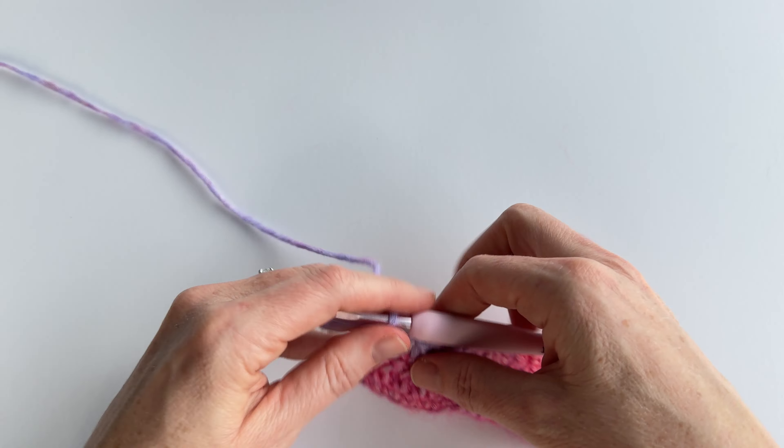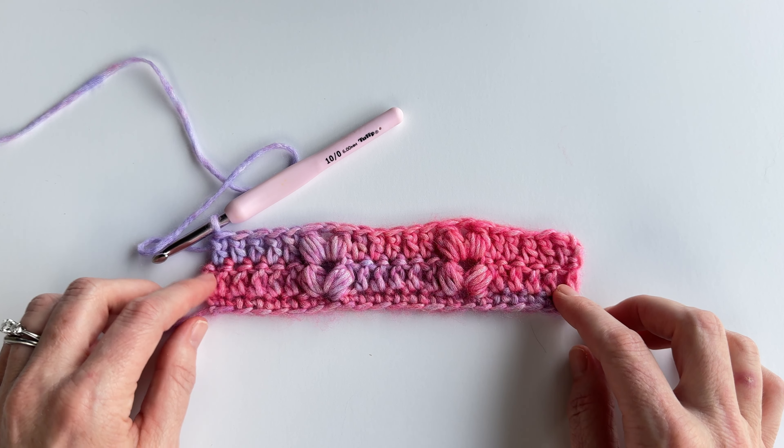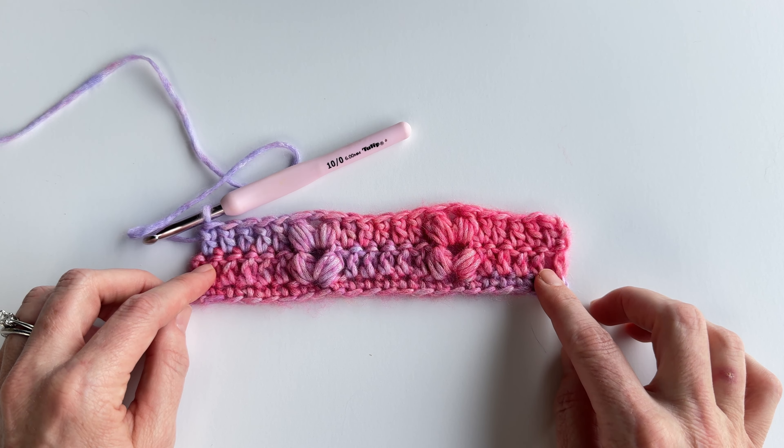At this point you should have something that looks about like this. The puff stitches are closer together until you work your next row — you do have a space there, but it's more pronounced once you work your next set of puff stitches into that space. They open up a little bit to look more like a heart once you work your next row. I hope this helps with any questions you might have about the Happy Hearts Blanket. If you have any other questions let me know, and if not, have a great day and happy crocheting!